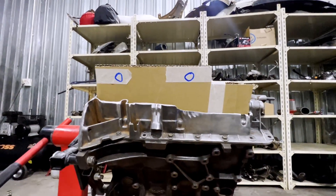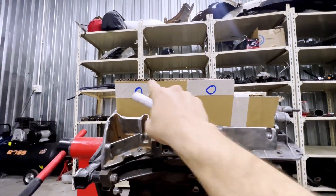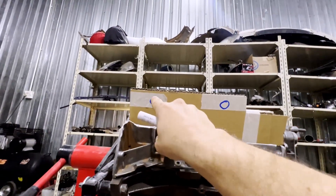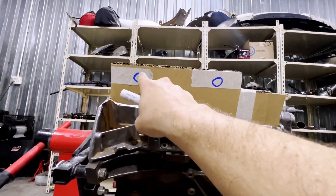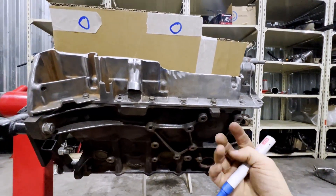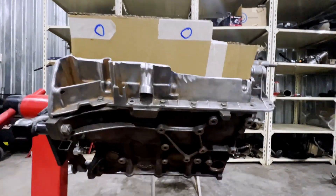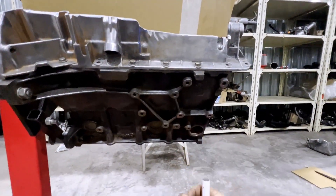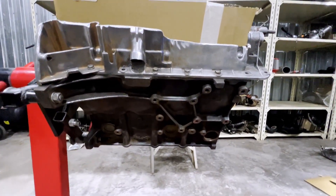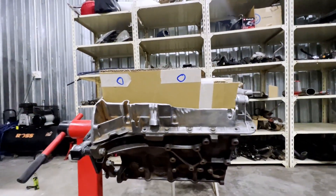The two scavenge lines will each have an AN fitting welded onto the sump with a thread and a strainer filter on the inside. Those will have AN fittings with dash-10 lines running to the oil pump parked over here — one line going there and one going there. Those two feed into your supply line which goes back to the tank. The pump will also have a suction section coming from the tank.